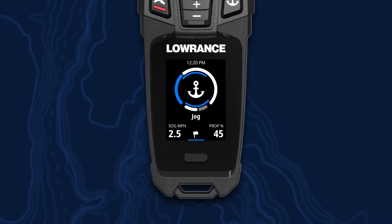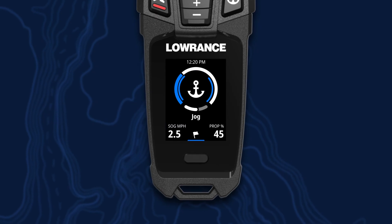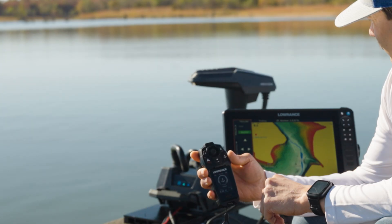Regardless of the mode, anytime the prop is active, you will see blue lines on either side of the mode icon, as well as the outer speed ring.